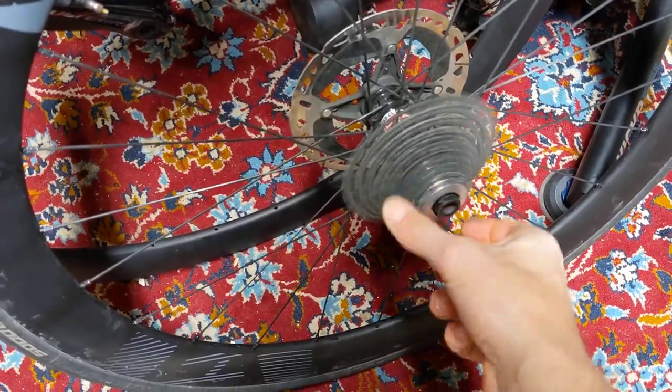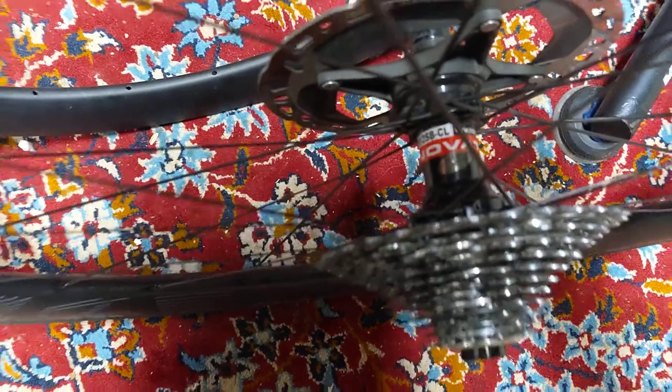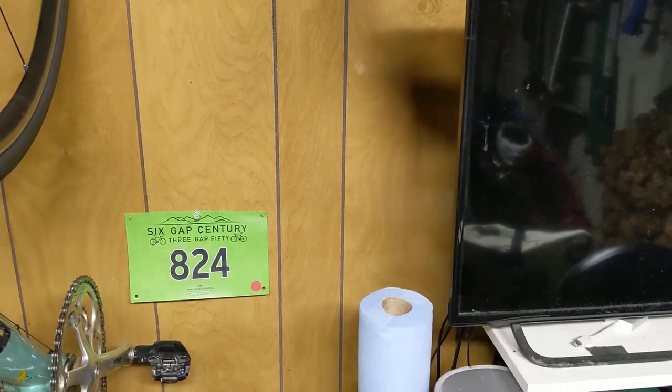No problems reusing the hub — the Novatec hubs are just fine in my opinion. You can spring for DT Swiss if you want, but I didn't really see any need to.